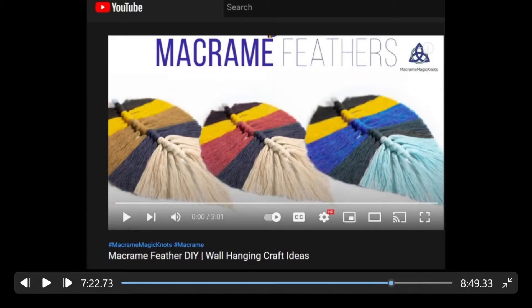Here is the website we originally got the idea from. Just do a search on YouTube for 'macrame feather DIY' and you'll find it. I'm going to show you some images I took of the rest of the process in case you decide not to go watch that video.